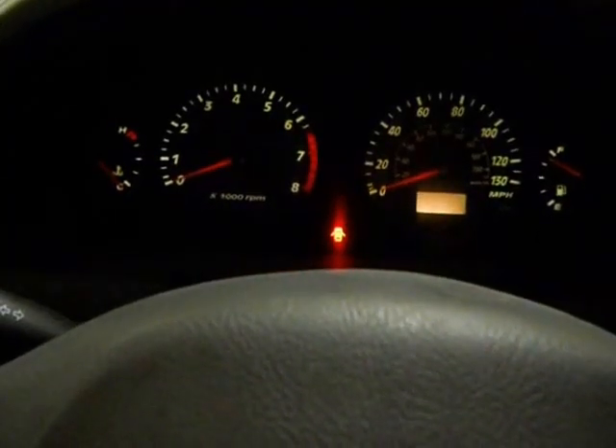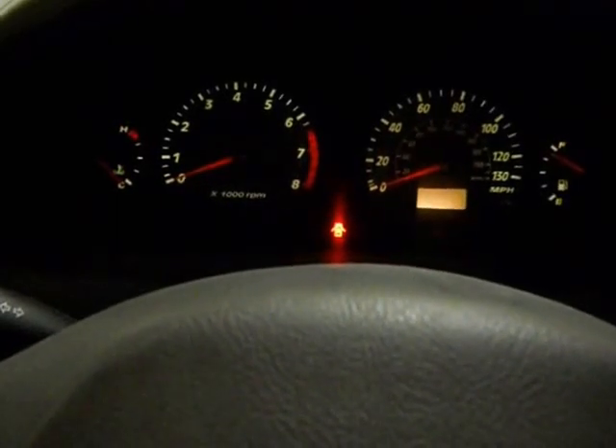And now for the moment of truth — we'll check and see if it's actually going to turn over and start after all that. And there you have it. Good luck everybody. I hope you're able to fix your vehicle just like we showed here.